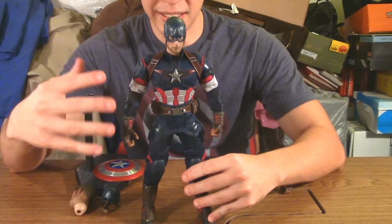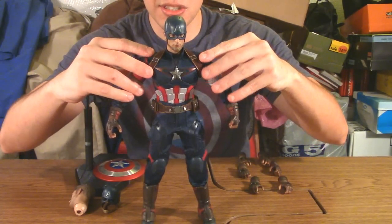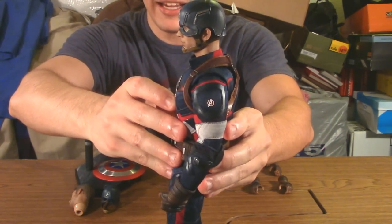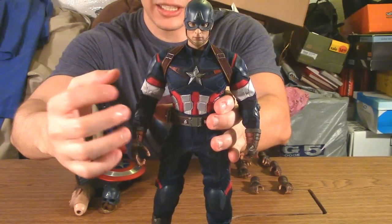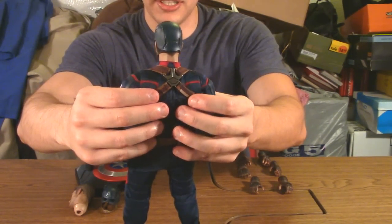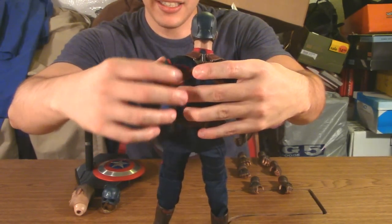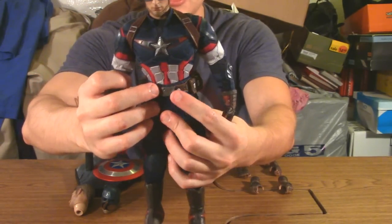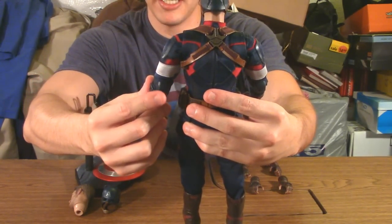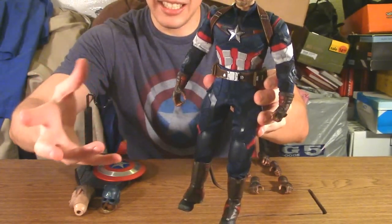How they interpreted that onto the figure is somewhat of a mixed bag. The design itself I really like. The top feels just fine — the proportions are there, the detail is meticulous. I like the little 'A' on his shoulder, the overall design, the star symbol on the chest, the padding for the abdominal area, the strap in the back for his shield, the pockets, the shoulder lining, and the utility belt. The elbow pads look great too.